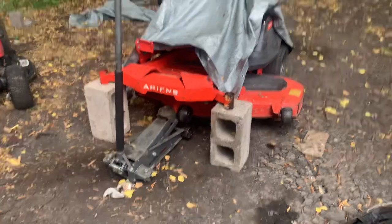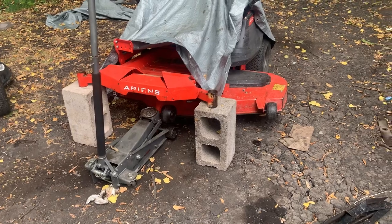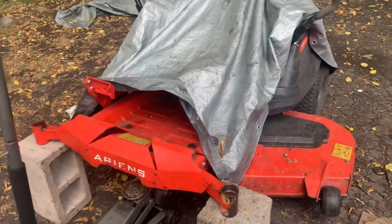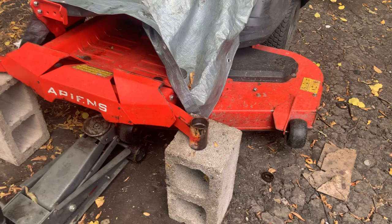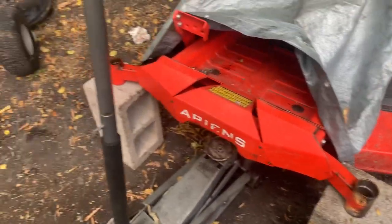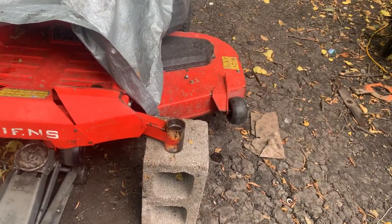Hey people, it's Warren here again with Copeland Small Engine Repair. Welcome back to my channel. Today I'm going to be talking about small, inexpensive little parts on mowers that are very, very important. This is an Ariens Zero Turn — you'll notice I've got the front caster forks off of it.